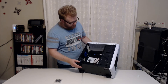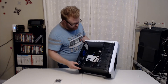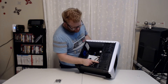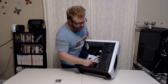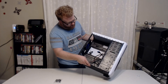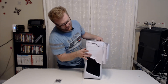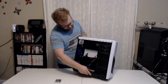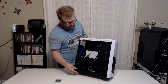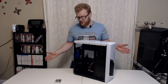It looks like a pretty simple case, but for the money it looks like it has pretty much all the features we're looking for. I'm kind of trying to figure out this hard drive situation, because it says hard drive, solid state, solid state, which is not what the description says — so that's a little strange. And it looks like there's three 5.25 bays, but only two of them are usable; there's some sort of tray on the third one so I'm not sure what that's for. But we'll go ahead and build in the case real quick so I can give you an honest opinion, and we will be back shortly.